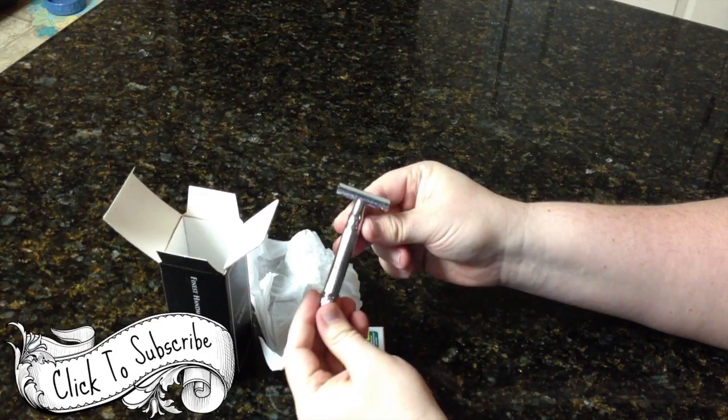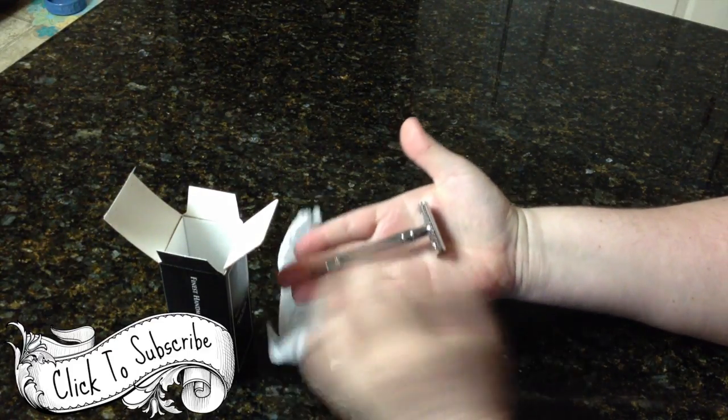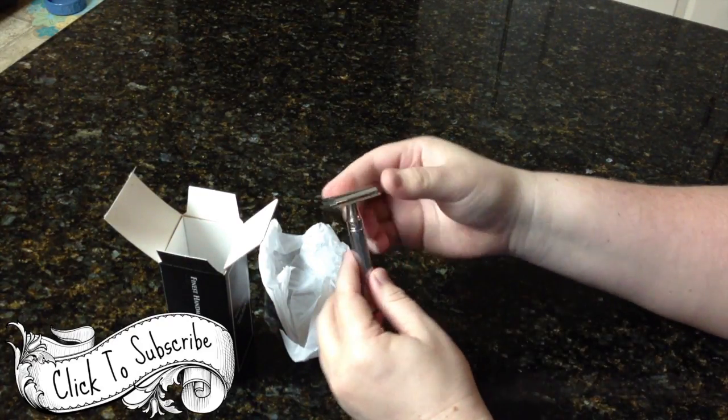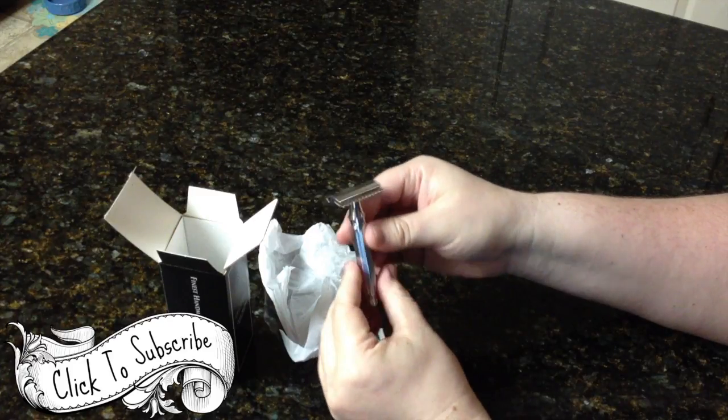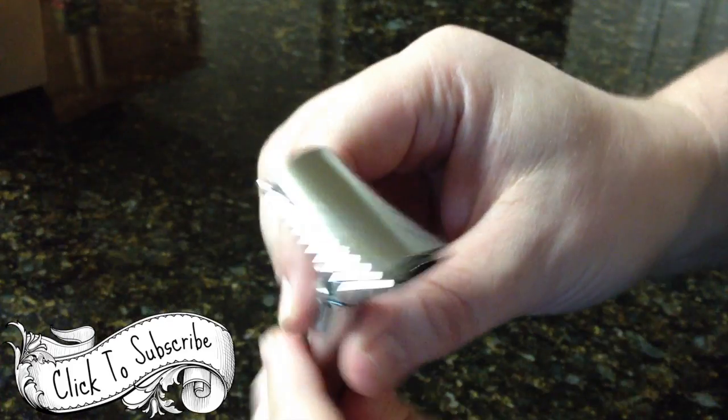Wow, this thing is really, really draped in chrome. For a big guy like me, it's really nice to have a razor that fits in the hand well. This being my first double-edged safety razor, I figured I would go with something with a longer handle with nice weight behind it, and for sure, this does weigh really, really nice.